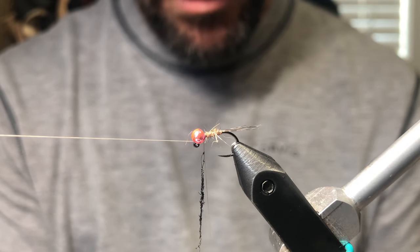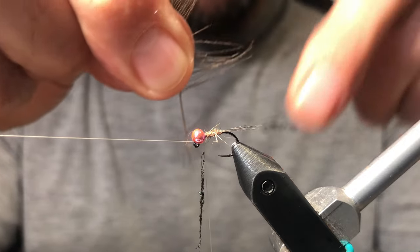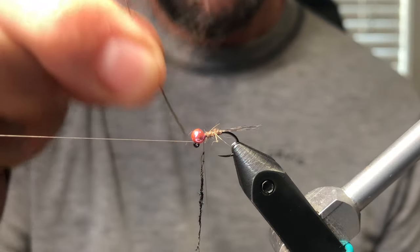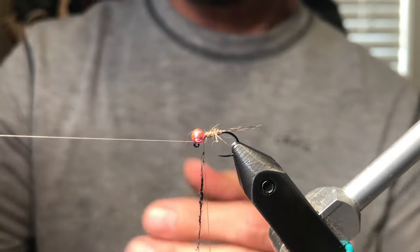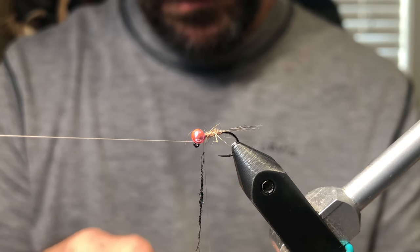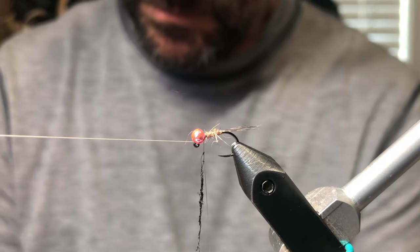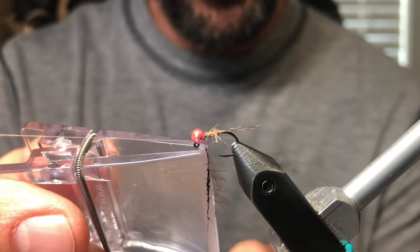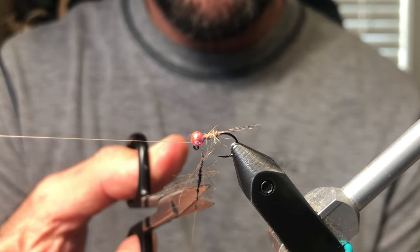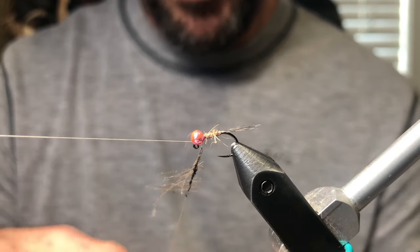We're going to take about that many fibers — and you can see when you put them up to the dubbing noodle they're smaller than the dubbing noodle. That's about slightly more than a quarter inch of fibers. We're going to put them in our Petijon clip. Now we're going to put the fibers in with the dubbing, pull down, and cut them a little bit — get them as close to the thread as possible — and we're going to spin it up.